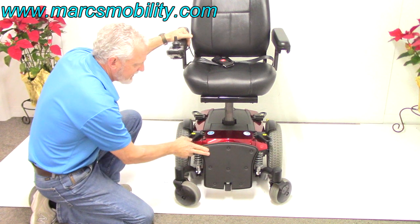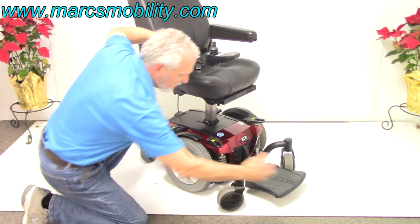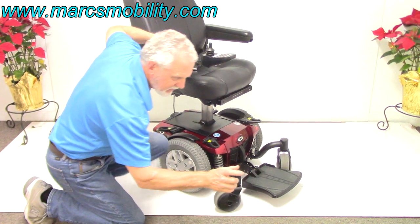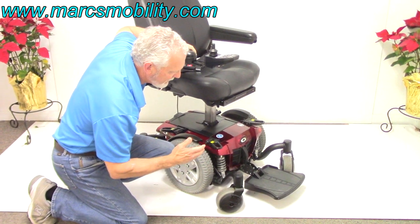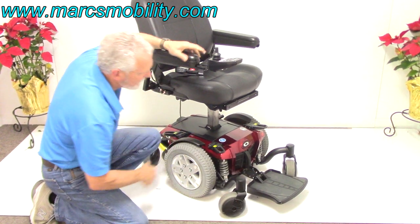The footplate does flip up for easy exit. If you want the footplate not to be so far out — right now it's extended out three inches — you can bring it back two inches closer to the chair. The bracket can be moved backward. That's your footplate.